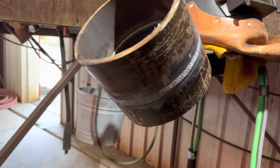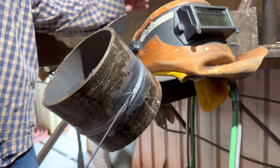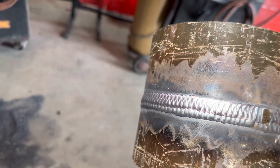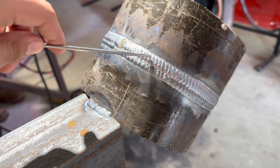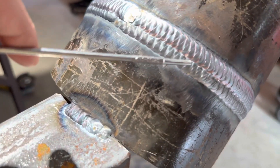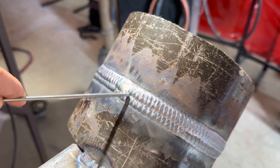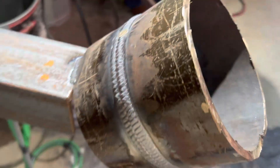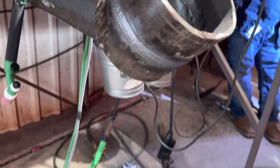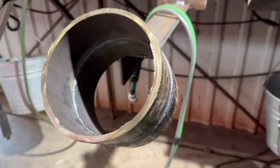Let it cool off — go get a drink of water — and it should be ready for the next bead. That's the finished product: a two-bead cap all the way around. Stack that second bead from the top bevel, about halfway over your lower bead. At the very end, grind out any fish eyes. It's consistent all the way around — just take your time with it.